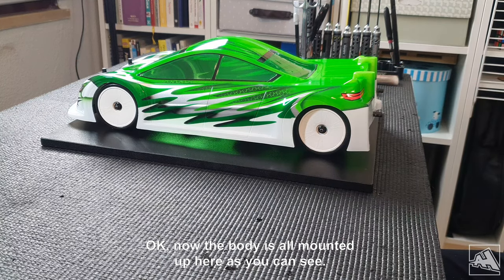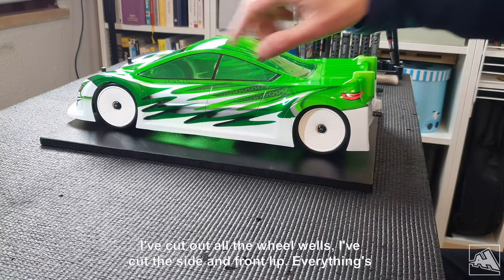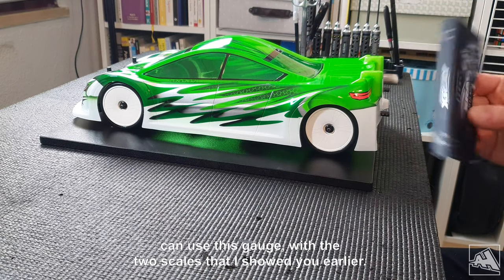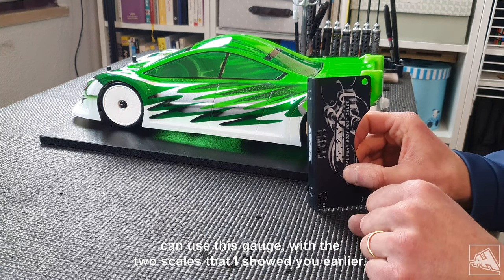The body is all mounted up now. I've cut out all the wheel wells, I've cut the sides and front lip — everything's good to go. Now I'm going to demonstrate how you can use this gauge with the two scales that I showed you earlier.